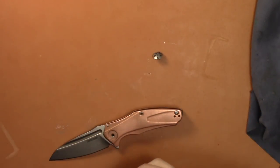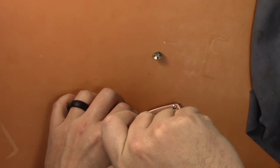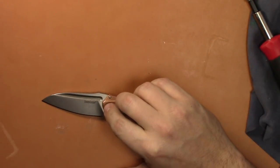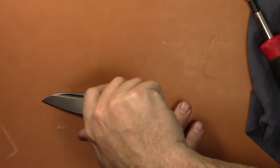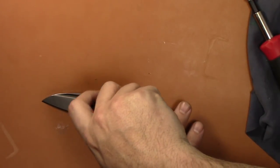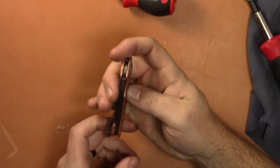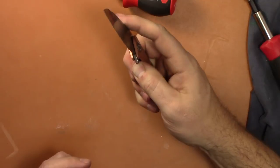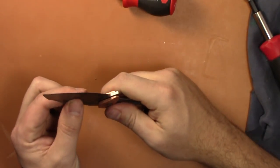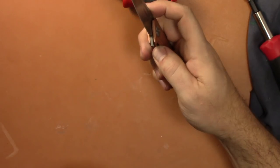Pretty simple construction — you just have the two body screws and a pivot. Goes together easy. There's already some grease on there, some lube on the pivot and the bearings, so I'll just leave it how it is for now. See how the centering comes back — yeah, that's actually better. I think I may have rectified that issue because centering is perfect now, and there is no blade play.